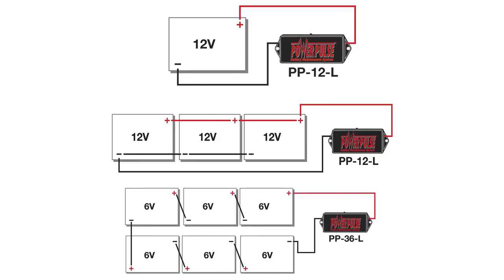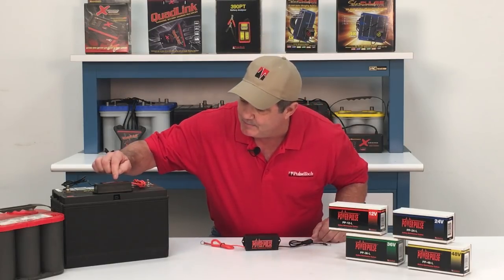For higher voltage systems with multiple batteries connected in series, you simply connect the red wire to the positive post on the first battery in series, and the black wire to the negative post on the last battery in series. This helps keep batteries in balance so they work together and they last longer. When you see the LED blinking on the PowerPulse, you know that it's connected properly and pulsing away to desulfate the battery plates.